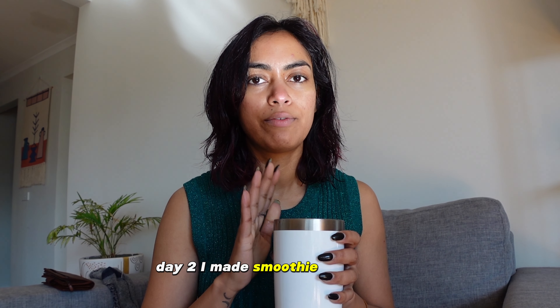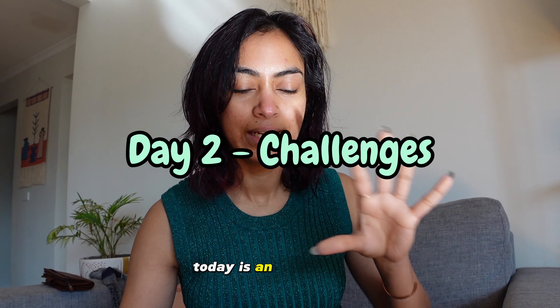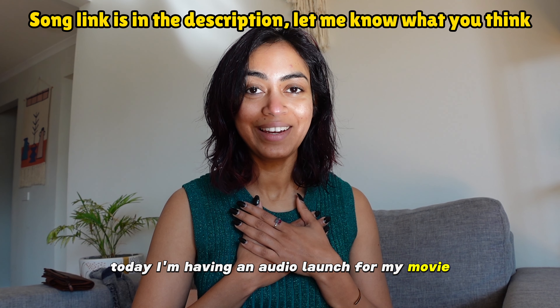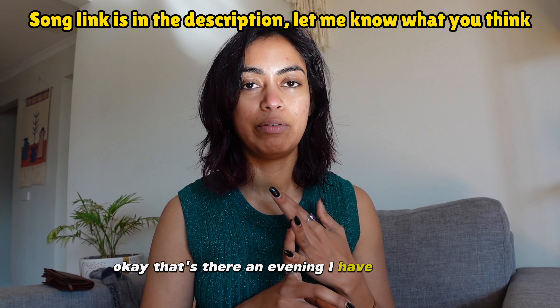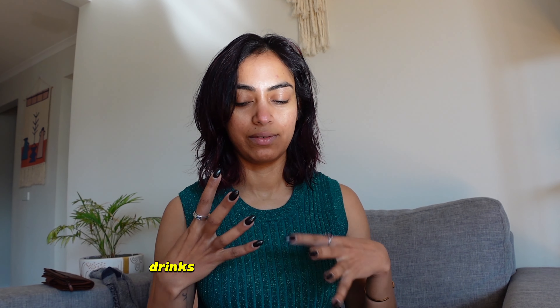Anyway, that was yesterday but I did it well. Day 2 — I made a smoothie for now and also made one for later tonight. Today is an exciting day — I have an audio launch for my Tamar movie, and in the evening I have a premiere. It's a lot of socializing, meeting people, drinks and food. I don't know how I'm going to manage.